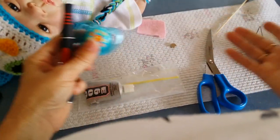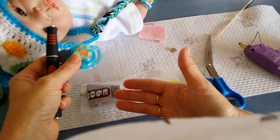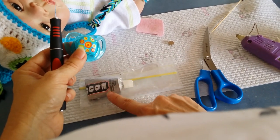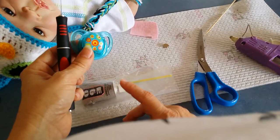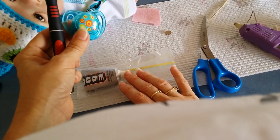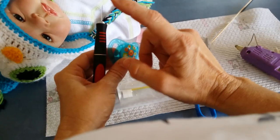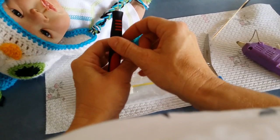So what we need is all what you see here. We've got a hot glue gun, some scissors, the magnet, some E6000 glue or something similar — just a clear, very strong glue that I like to use personally. A bit of felt, your baby dummy, a scalpel or scissors, and of course your reborn baby.